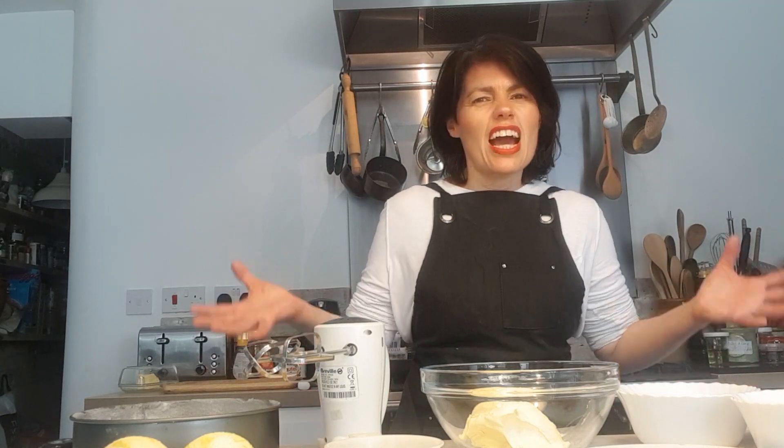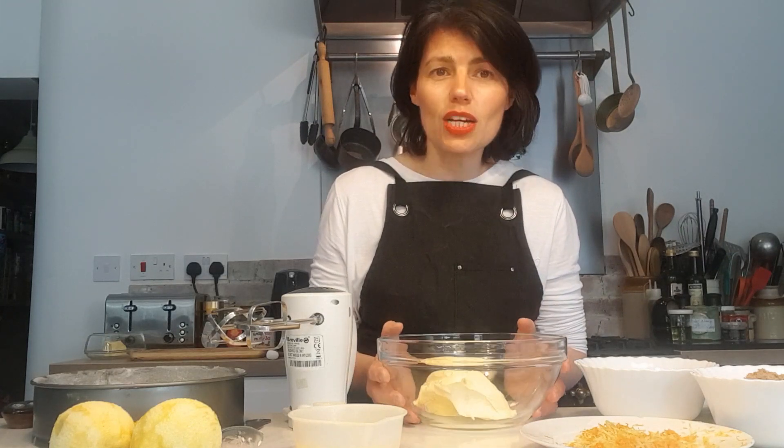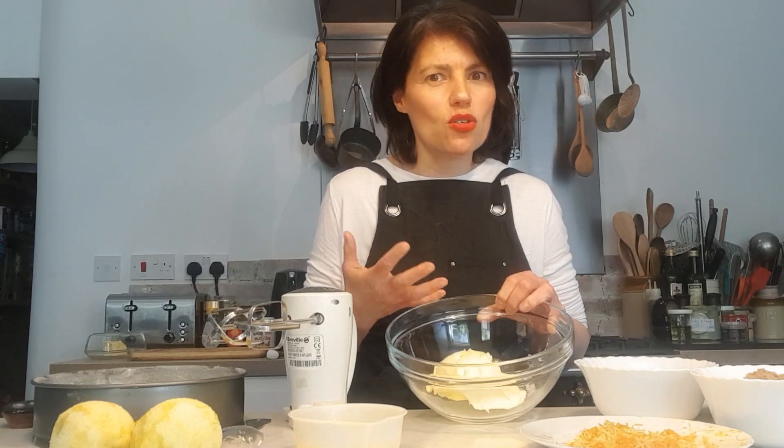Why do I love this cake so much? Because it's so simple — just a very simple sponge that you can use for a Victoria sandwich, and I'm going to put lemon zest and orange zest in it to give it an extra little bit of flavour. Everything is in equal quantities. I've got 250 grams of butter, or you can use margarine — anything will do. I actually love Stork, so I've got 250 grams of Stork in here.